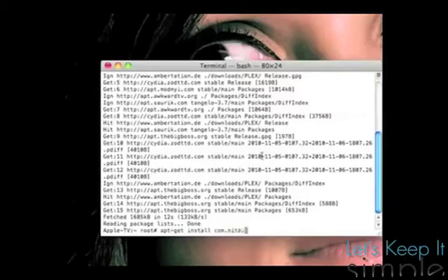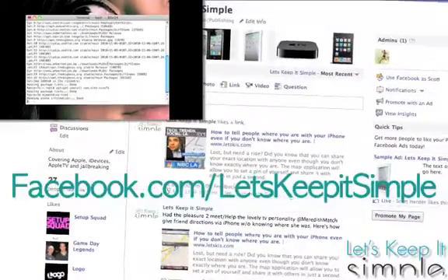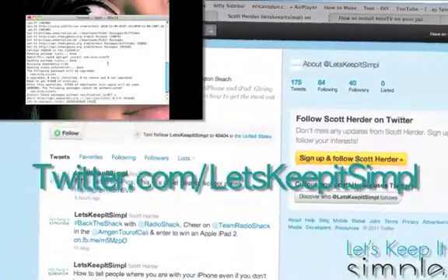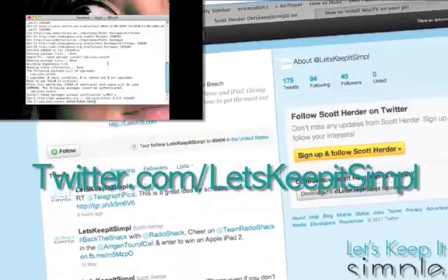There'll also be a link for the written guide below. Thanks for watching this video. I'd love it if you checked out my new Facebook page at Facebook.com/LetsKeepItSimple, and followed me on Twitter at LetsKeepItSimple without the E. I'll see you next time.